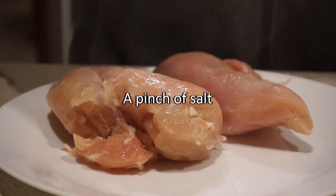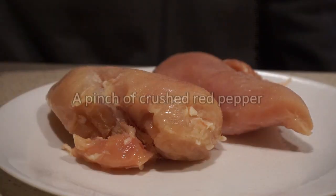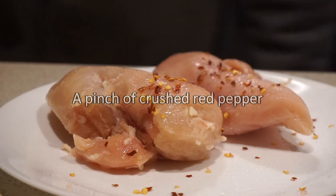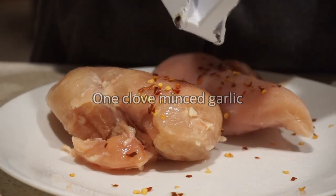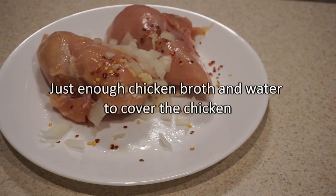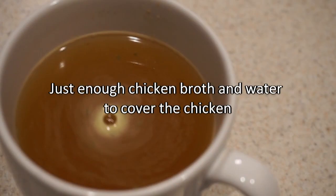I'm adding salt and a pinch of red pepper flakes. I'm mincing a clove of garlic and putting in some onion. The chicken will go into the crock pot with some chicken broth.